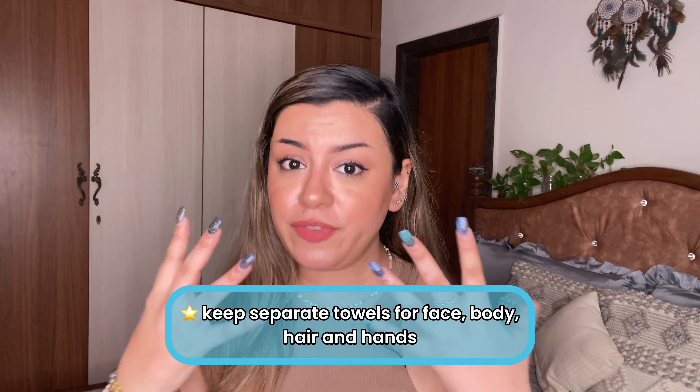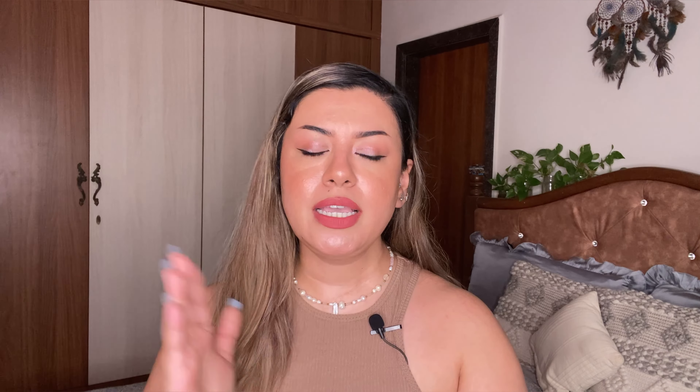Don't forget to change your pillowcases every two to three days — you don't want bacteria, sweat, drool, and skincare residue going back and forth onto your skin. Also change your face towels. Keep separate towels for your body, your head, your hands, and your face. Don't use your hair towel on your face — leftover conditioner and leave-in serum on your face and back is going to make you break out. Keeping your towels separate makes a world of difference.